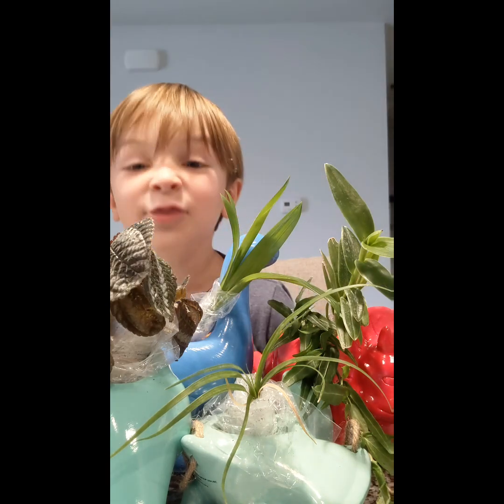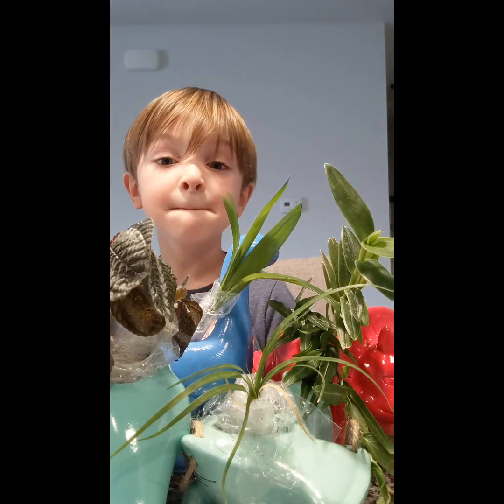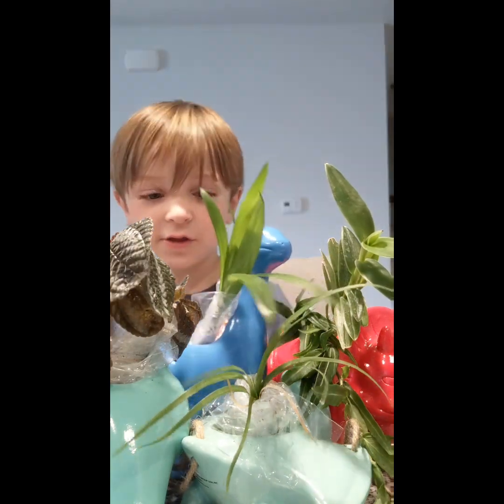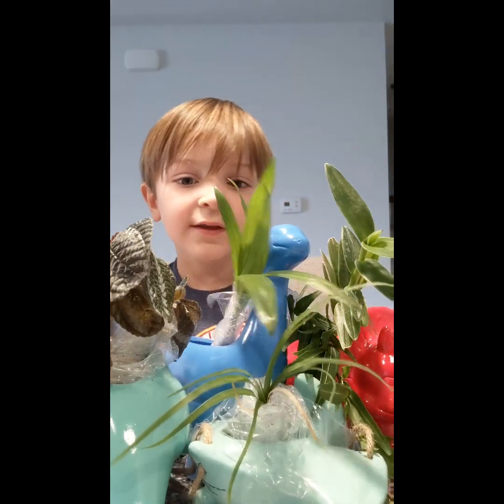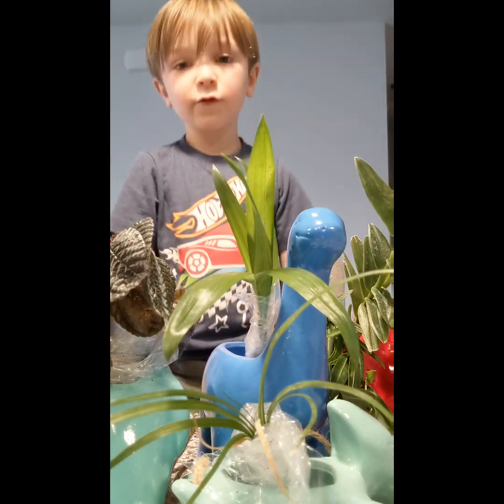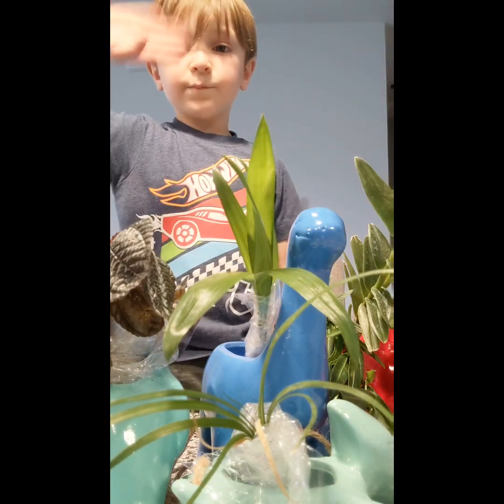This is my mystery bundle from Hayley Allison. Say thank you, Hayley. Thank you Hayley! Thanks for watching, guys. Bye!